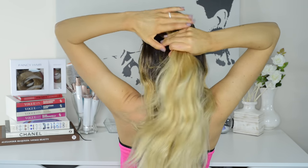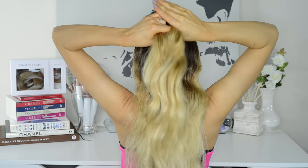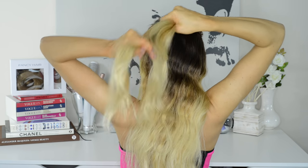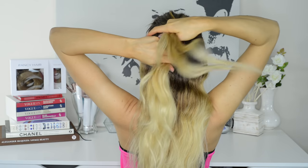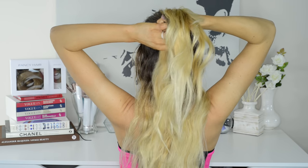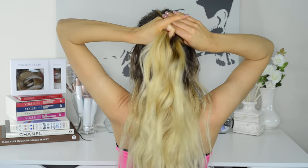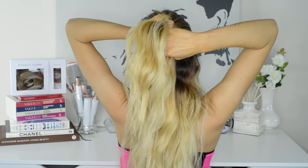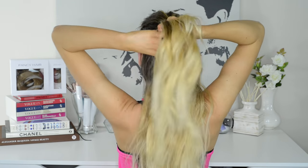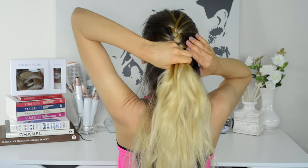This next easy workout hairstyle is inspired by Angelina Jolie's character Lara Croft in Tomb Raider — one of my favorite looks on her. It's the classic French braid. To create this hairstyle, pick up a section of hair from the top and front of your head, separate it into three sections, and braid a regular three-strand braid. Every time you cross a side strand over the middle strand, pick up a section of hair from the outside of the braid, add it into the side strand you're about to cross, and cross that entire strand over the middle strand. Repeat as you alternate from one side to the other until you run out of hair to add, then just braid a regular three-strand braid all the way to the ends.